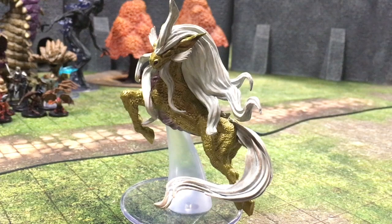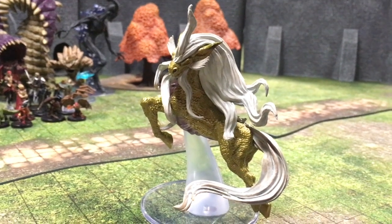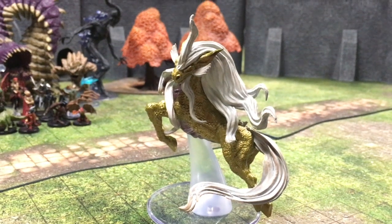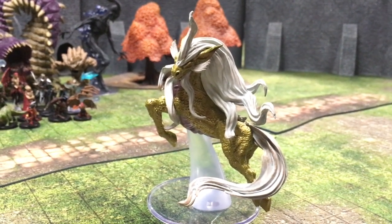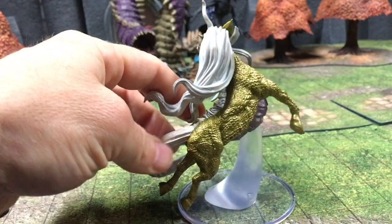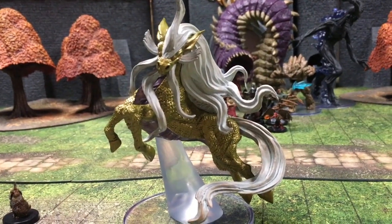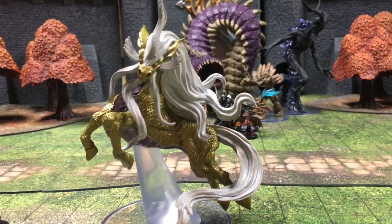Speaking of retro throwback, this is a Kirin. I've never used this creature in any of my games but this goes back to the Fiend Folio for Advanced Dungeons and Dragons. I'll make a point to use it now, but it could very well be great for people who appreciate the total throwback retro feel. It is on a clear base, which I love, with a sturdy mounting system. A very cool mini — sort of a celestial being. Look at the wild gorgeous mane.